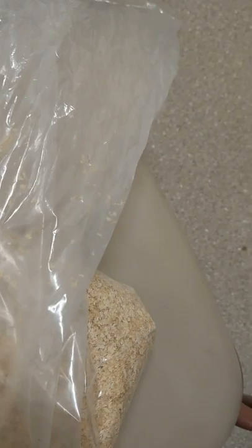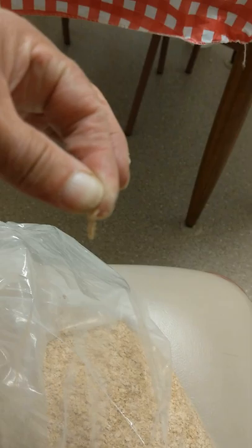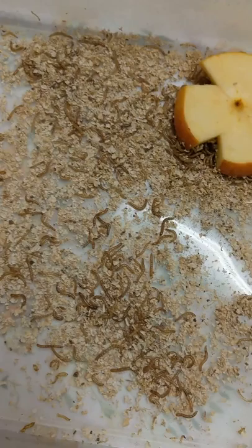The grubs themselves — you'll know this — there's webbing amongst the bran itself. I can't blame the produce stores because they have a lot of stock on hand and they're bound to get it regardless. The first sign is the webbing like that — I'm not sure you can see that very well — but usually when there's webbing you'll have the pantry moths hanging around.